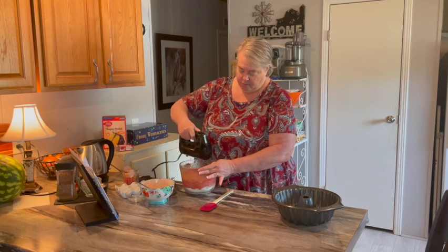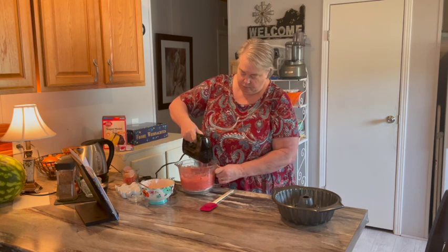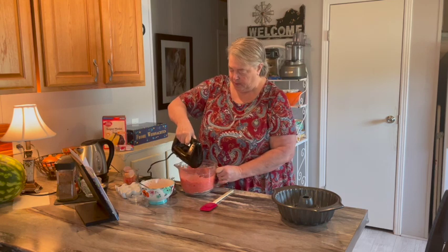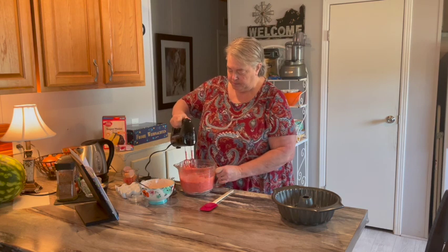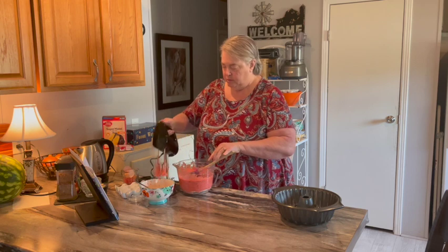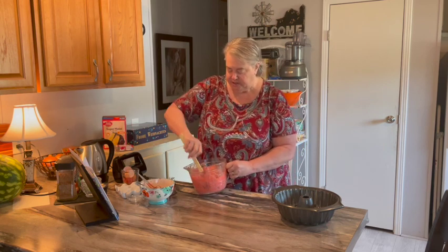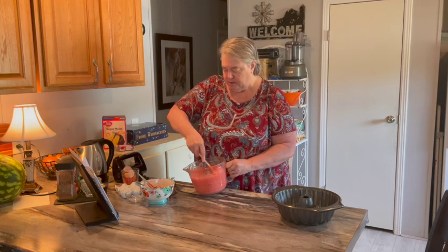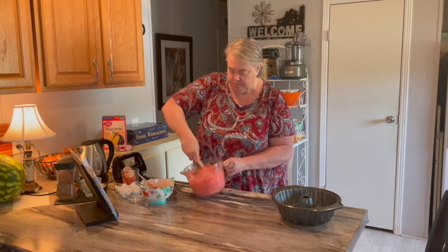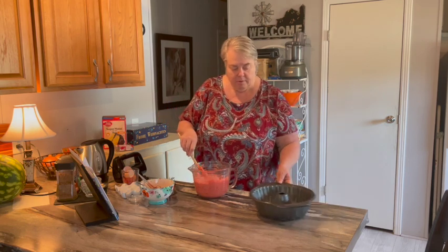And mix it up. Smells wonderful. Get all the way down to the bottom. Now the version I saw of this said to cook it in a tube pan — a greased, floured tube pan. I don't have a tube pan, so we're just using a bundt pan. Get it all mixed up good, into our pan.